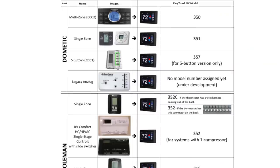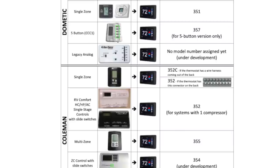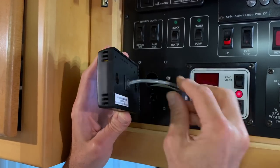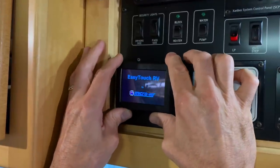Microair makes several models of EasyTouch that are designed to replace a range of different thermostats. Although we installed our EasyTouch as part of an air conditioner replacement project, you can install one on your RV without making any change to your air conditioner at all. It's easy to mount with two screws and uses the existing wiring for your old thermostat.